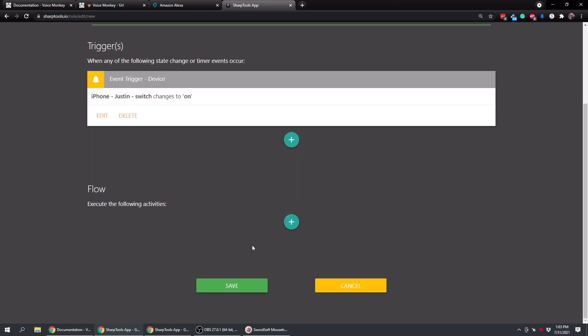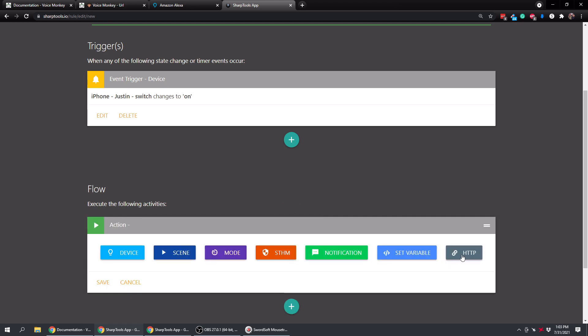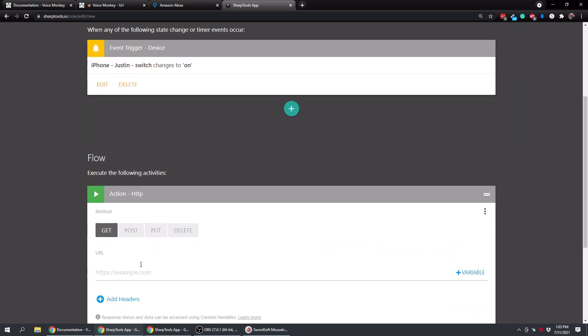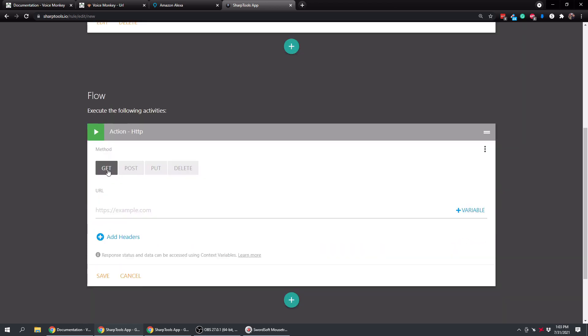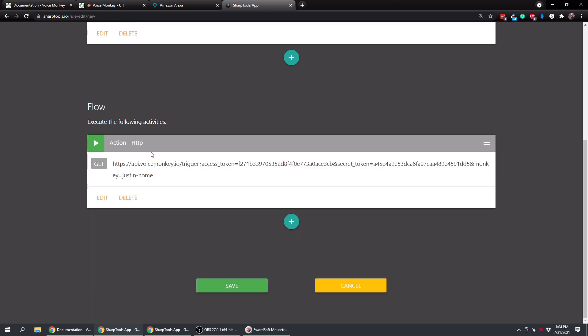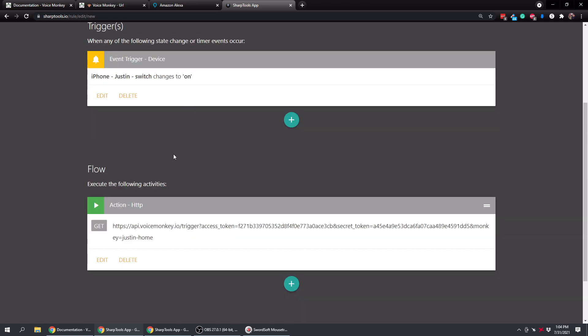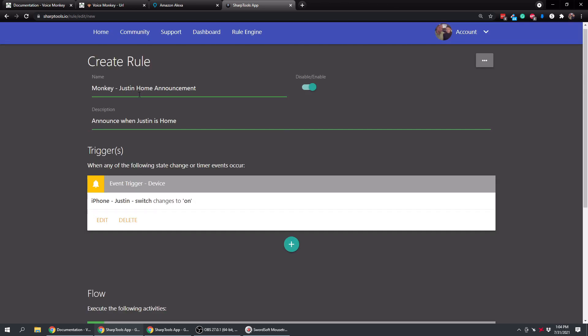Tap the plus sign and add an action. There's a new option at the end - HTTP. Tap that, choose GET at the top, paste in the URL path we copied, and tap Save. Now when this switch changes to On, it's going to run that Alexa routine right from SharpTools.